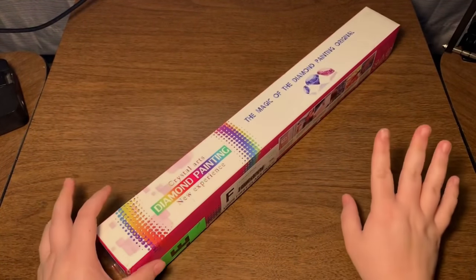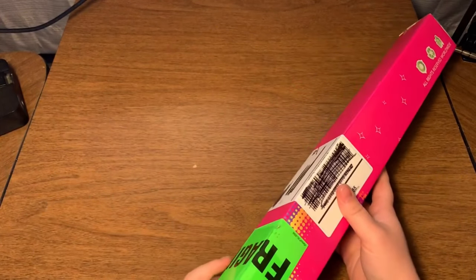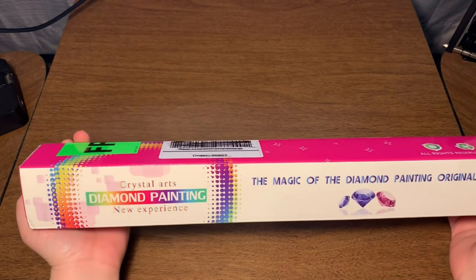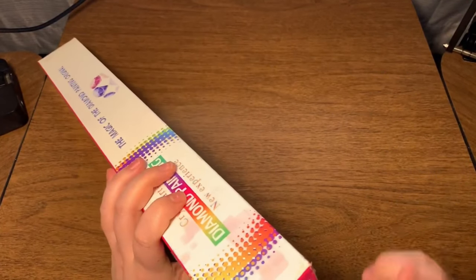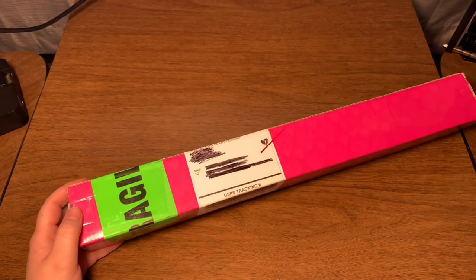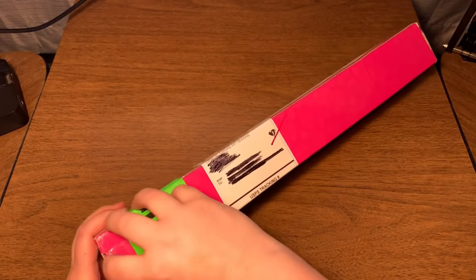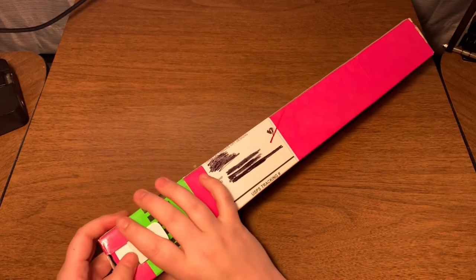Hey everyone, Crafts with Crushly here — I am Crushly or Ashley, whatever. I have an unboxing for you, I'm very excited. This is from Crystal Canvas Arts. Their website is crystalcanvas.us and the owner is Amy. I've known Amy from way back before she got huge with crystal — she was part of my Everything Diamond Painting group.